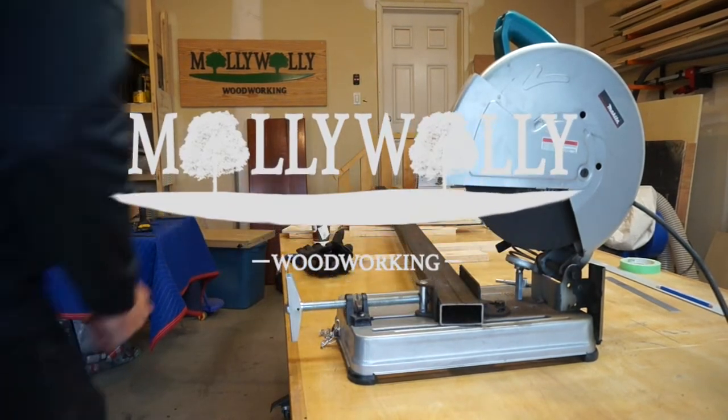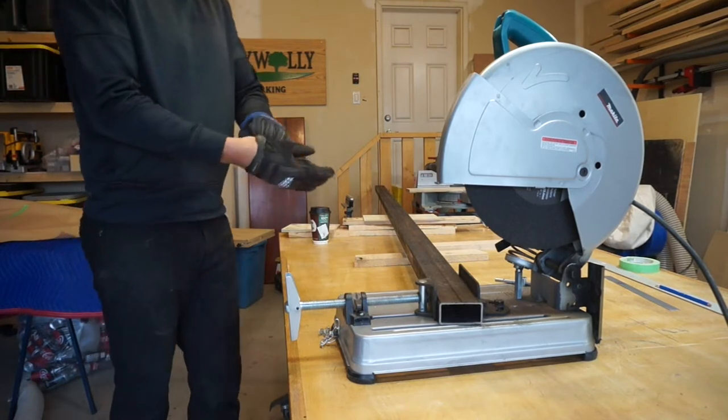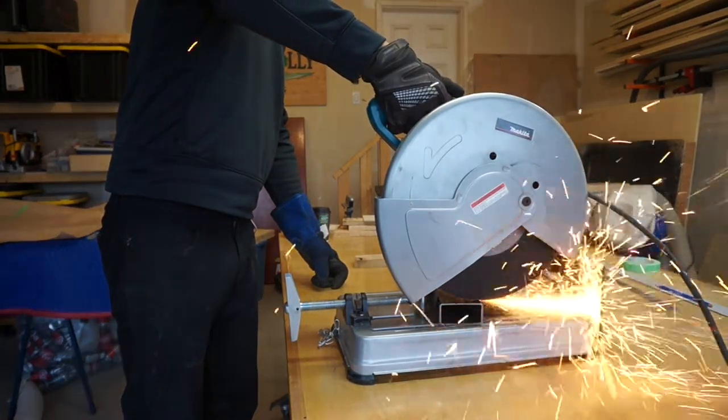Hey everyone, thanks so much for following along and watching how I made this mid-century modern dining table. This project started a little different than most of my others as I started with the steel aspects of it before the wood — just living life on the edge.